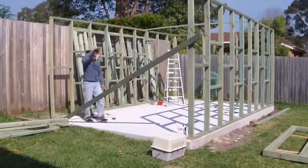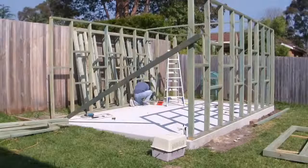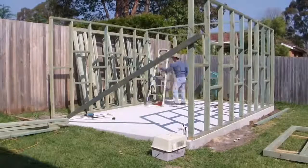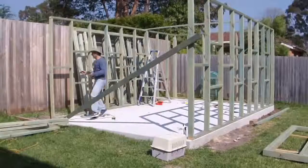It was quite a tiring job drilling so many holes in the concrete slab. Next, I screwed the two-part wall frames together, and thanks to my handy grips, it was quite useful to get them all done.